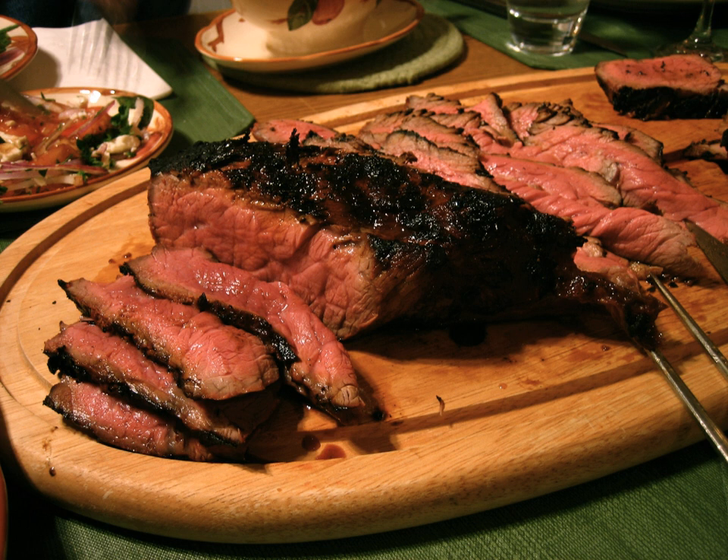Another variant, popular in southern Ontario, is a London broil loaf, wherein the tenderised flank steak exterior is wrapped around minced and spiced veal as the filler. In some regions, bacon will be added between the flank steak and the veal grind.